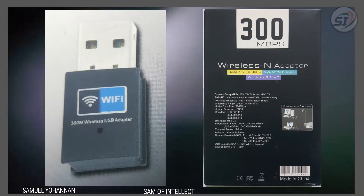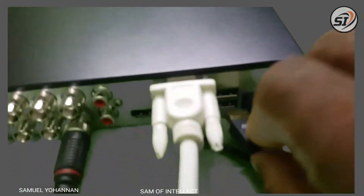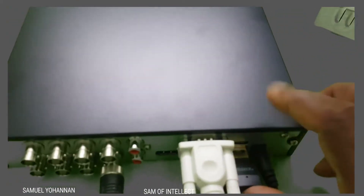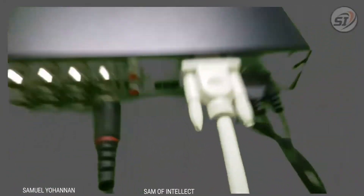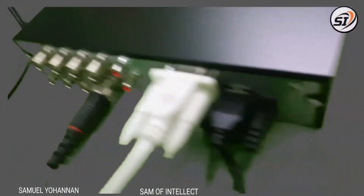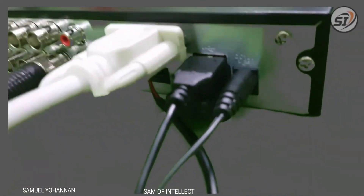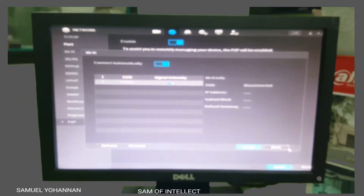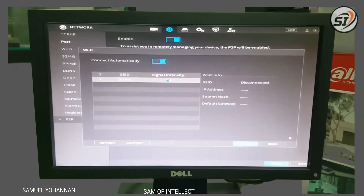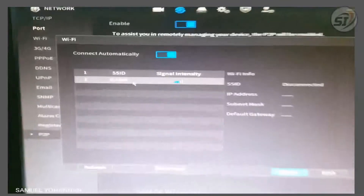We have to connect with Wi-Fi. There are options that we can use, and we can use the Wi-Fi signal. If we click on the mouse, we can connect the password. If we type the password, we can save and apply to connect. We will have a disconnect option — click and apply to connect to Wi-Fi.